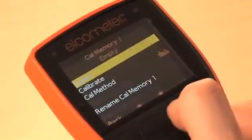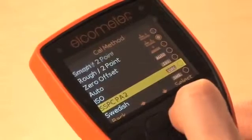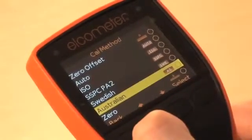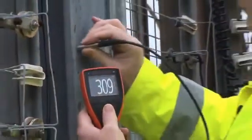Elcometer S and T models have four additional predefined calibration methods included for ISO, SSPC, PA2, Swedish and Australian standards. These not only define the calibration method to be used, but also set up the data collection method as defined by the appropriate standard.